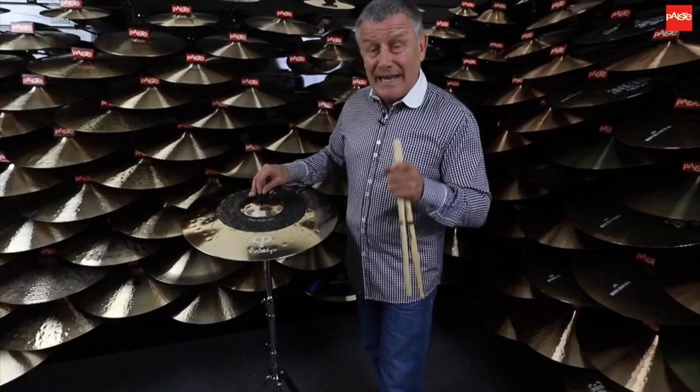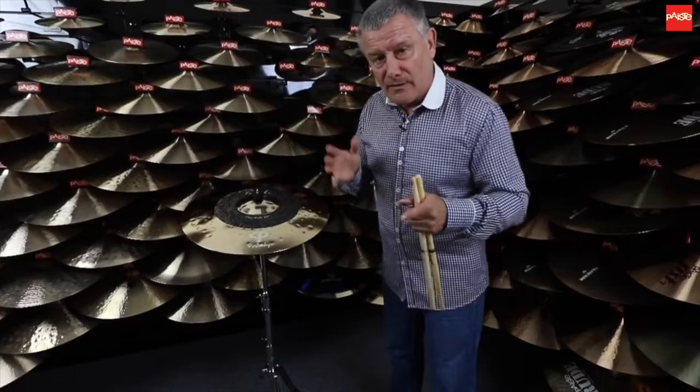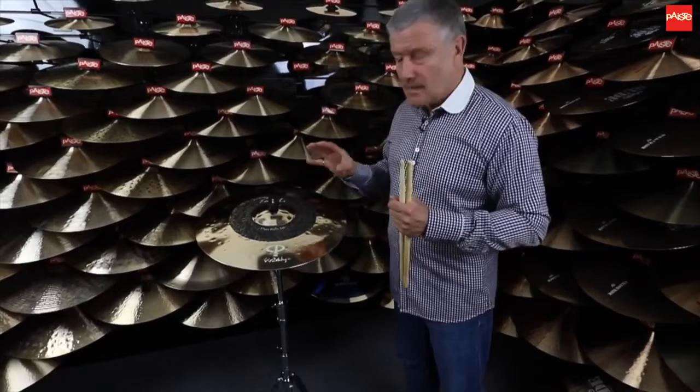With the demands of today's music, everybody is always looking for more sounds, more texture, more everything. And this cymbal hopefully does that.